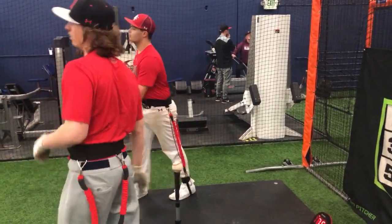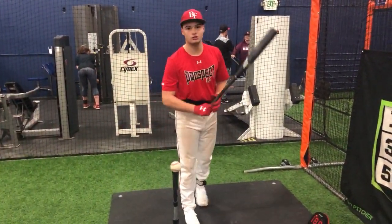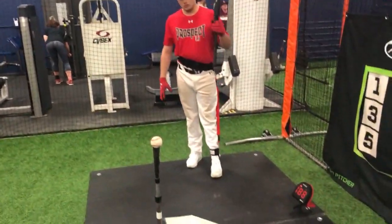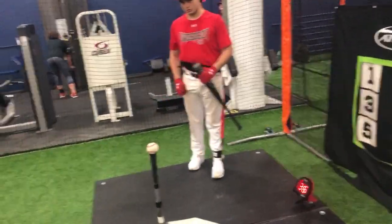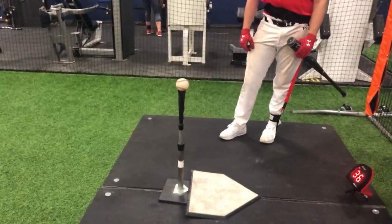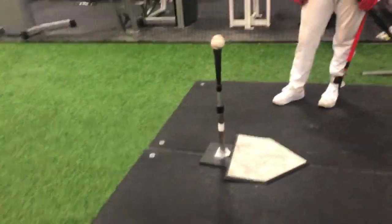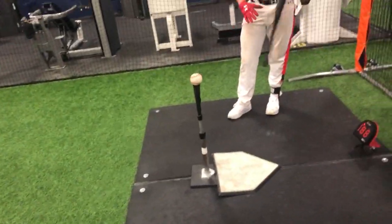What'd you feel there? A little too early. Yep. So it caused you to go the other way, right? You were kind of this way on that, right? We want to stack and then push out of that with our hip. This heel's going to stay in the ground - I'm just going to push. So I'm going to load. Push.